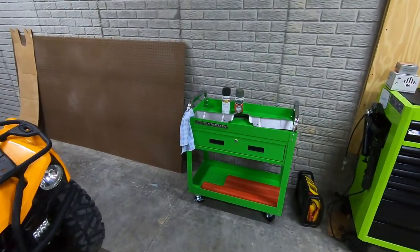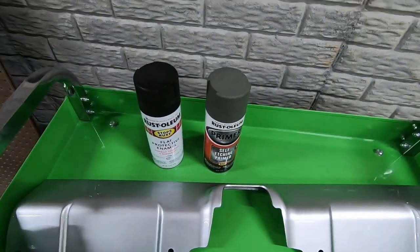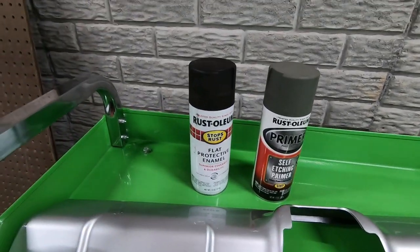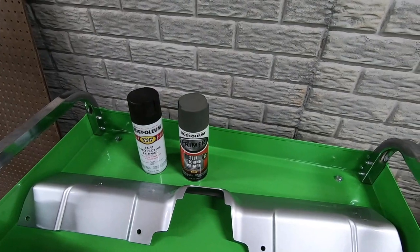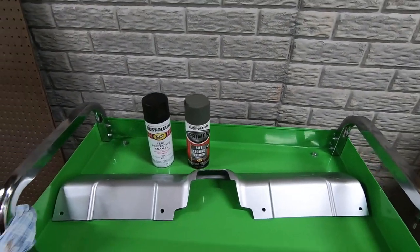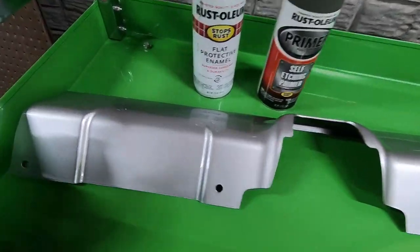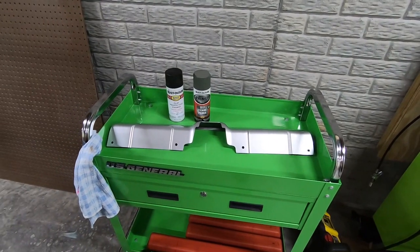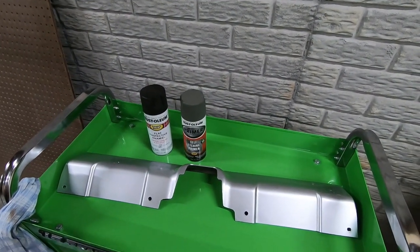Down here in the shop we have the lower valence, some self-etching primer, and some spray paint — I actually had both of those left over from when we did the rock sliders on my Tacoma. That should leave a really good finish on our plastic piece. It looks like it's just held in with a few plastic clips along the bottom, which should make it really easy to install. So let's go ahead and get this thing painted up so we can throw it back on the FJ Cruiser.